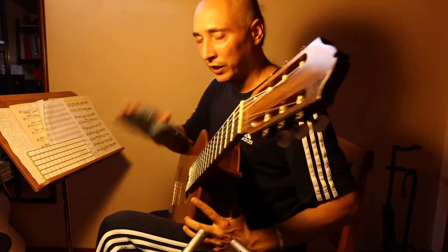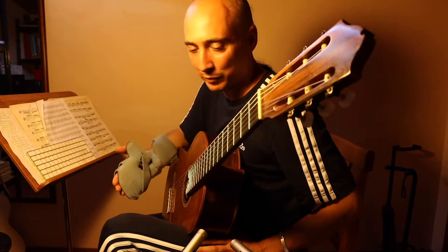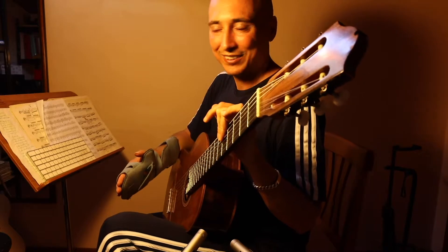My hand is broken — my fifth metacarpal is broken — so I will talk about the left hand. And I will tell you a secret, or rather, something I don't see many people talking about: barre chords.